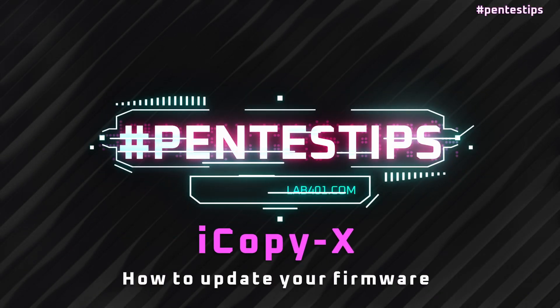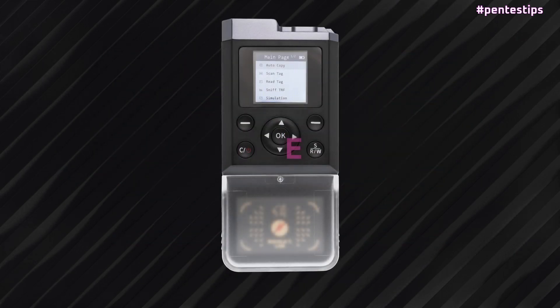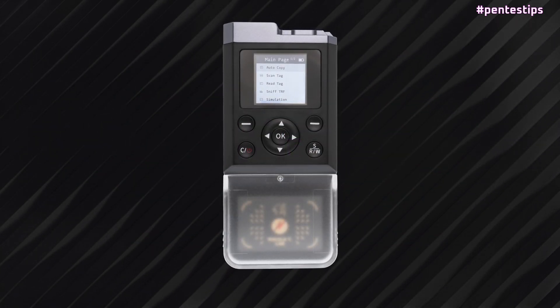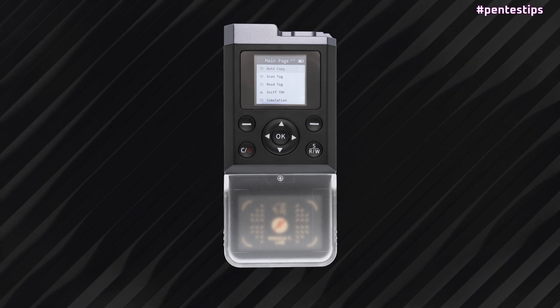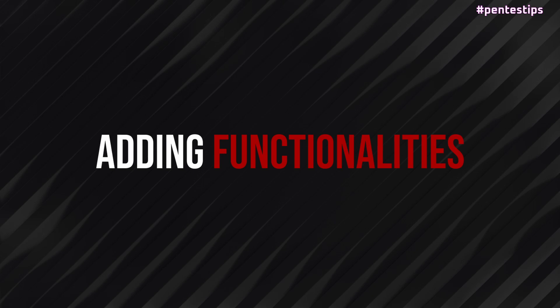Hi, in today's Hashtag Pentest Tips, we show you how to update the firmware of the iCopyX. It is advised to check quickly if there is a firmware update for your iCopyX. The updates consist of bug fixes, performance improvements, and added functionalities.